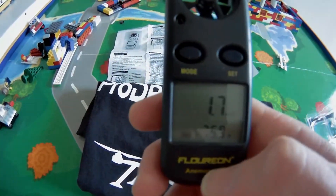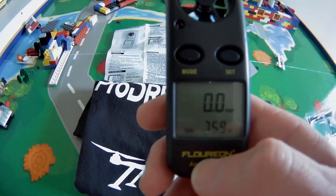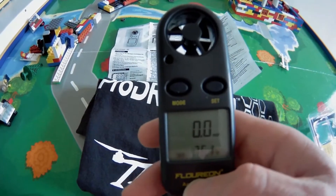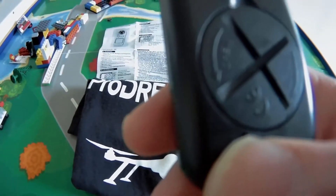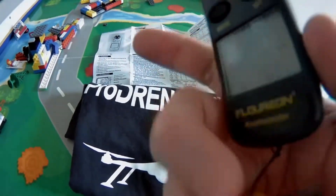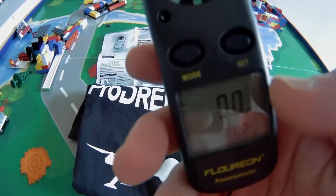The anemometer comes set for meters per second and Celsius, which is fine if you're using metric. I'm in the United States and I use Imperial. On the back, underneath the battery, is a little hole — you put a paper clip in and it will change from Celsius to Fahrenheit.